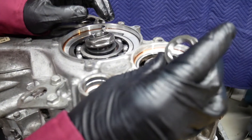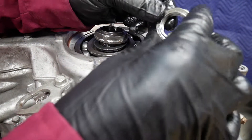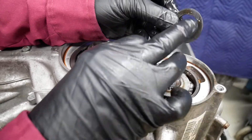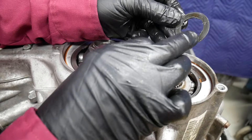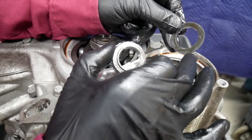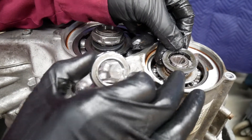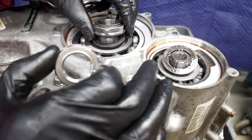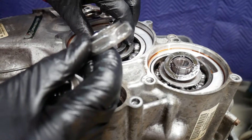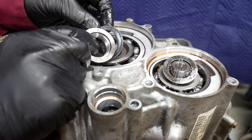The 12-point nut with the arrow is the left-hand thread, so here I'm going clockwise to actually loosen it. There we see its washer — the X goes up. As you can see, the washer is captured in the splines and requires you to pry it loose with a suitable screwdriver. Be careful, do it evenly. Here we see the conventional right-hand thread, and again it has a similar washer, very different size — the X denotes up.